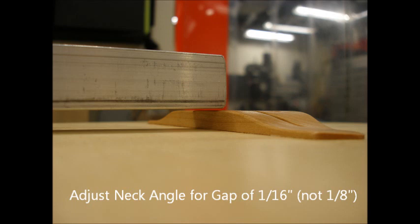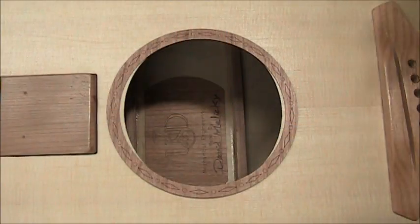That's a little small. So you'd adjust the neck angle bolt — first loosen the two bolts and then adjust the neck angle bolt until you have that gap right.